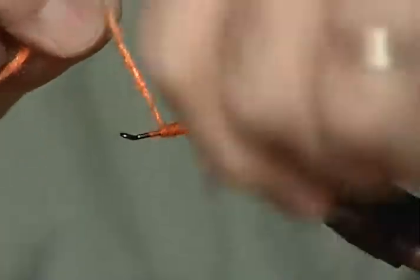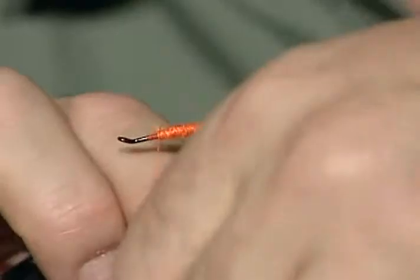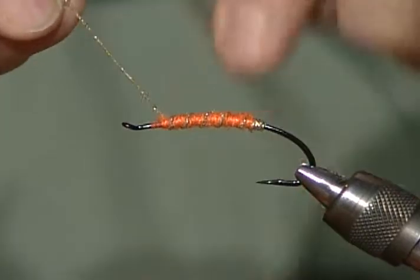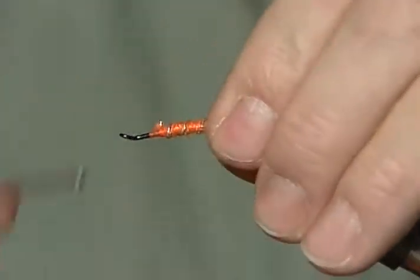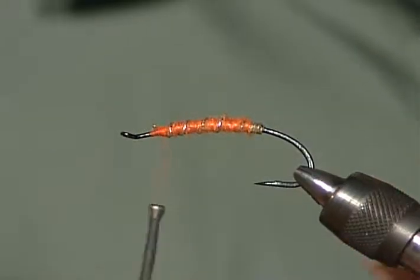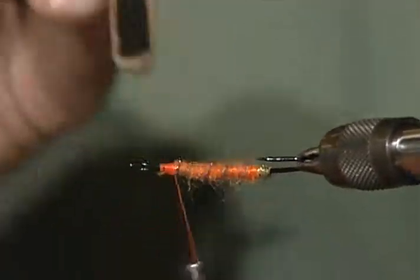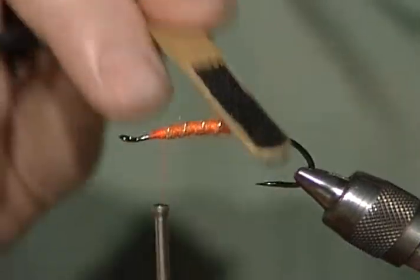Nothing very difficult about that fly so far. If people don't have the easy dub, they could actually dub a regular body or use orange yarn. I'm going to come forward and rib that fly — I only want about four to five wraps on it. Tie it off and get it out of the way. I'm going to tie that down really well, because now I have a tool here I'm going to use to pick it out. This is a very expensive tool — a popsicle stick with Velcro on it — but you can just scrub that dubbing out and make it just stand out from itself. It's the hook part of the hook and loop fastener. You can see how it's really starting to pop out.